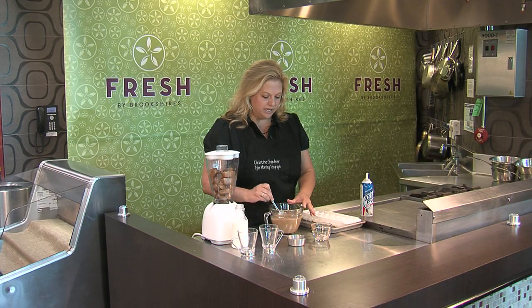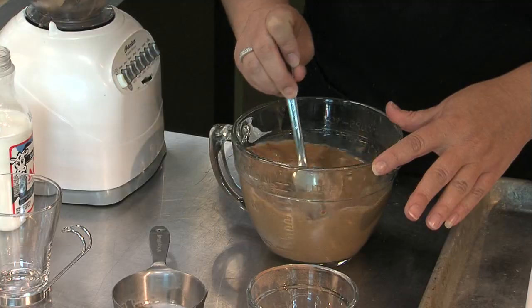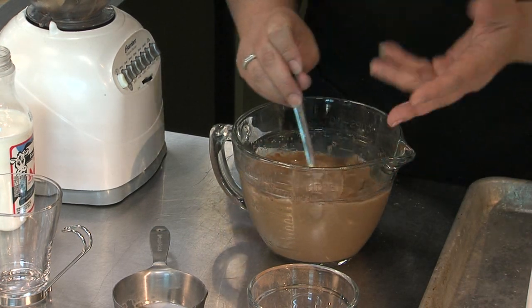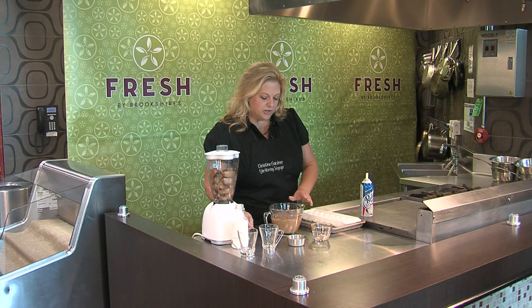Get this all mixed up and stir it until your sugar is dissolved. Your cinnamon and ancho chili powder is still going to be just a little bit clumpy, but that's fine because it'll all get mixed in later when you blend it.